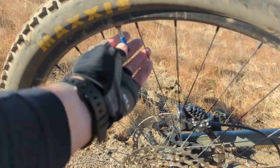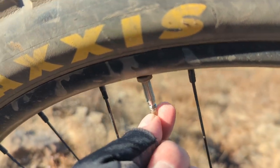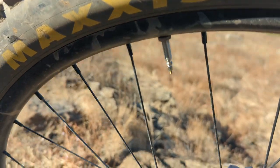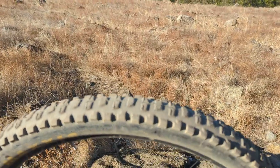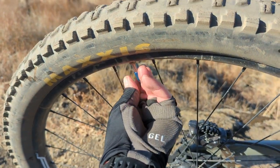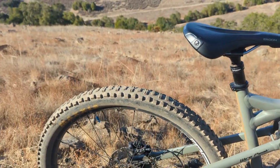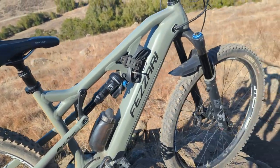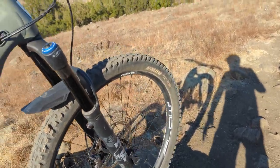I got the tubeless tires. You're gonna have to refill the sealant — go buy a core remover and some extra valve stem inserts. Every six months or so, add about two ounces of tubeless sealant straight through the valve stem. It's pretty easy. Carry a bike pump because tubeless tires do leak a little.